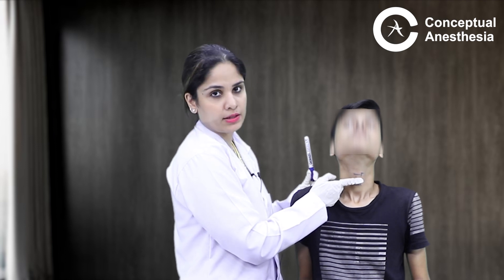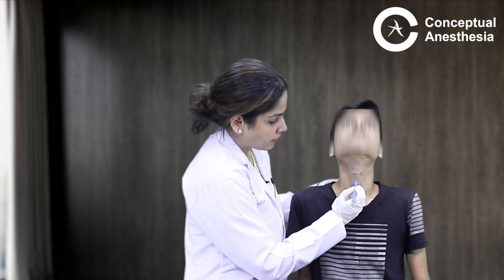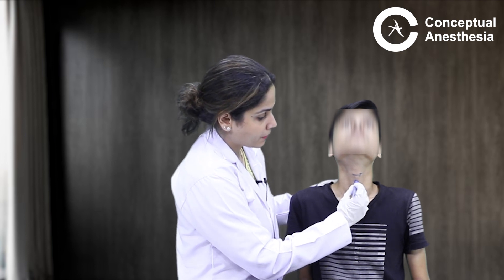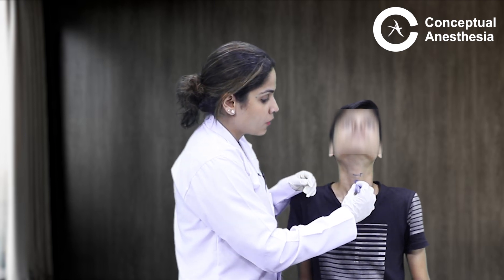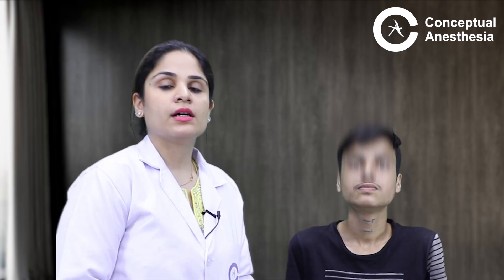Once I know where the cricothyroid membrane is, the next step is how to access it. Using a 14 gauge IV cannula, I place it at the cricothyroid membrane and pierce through it. Once the cannula goes inside, I remove the inner stilet from the cannula.